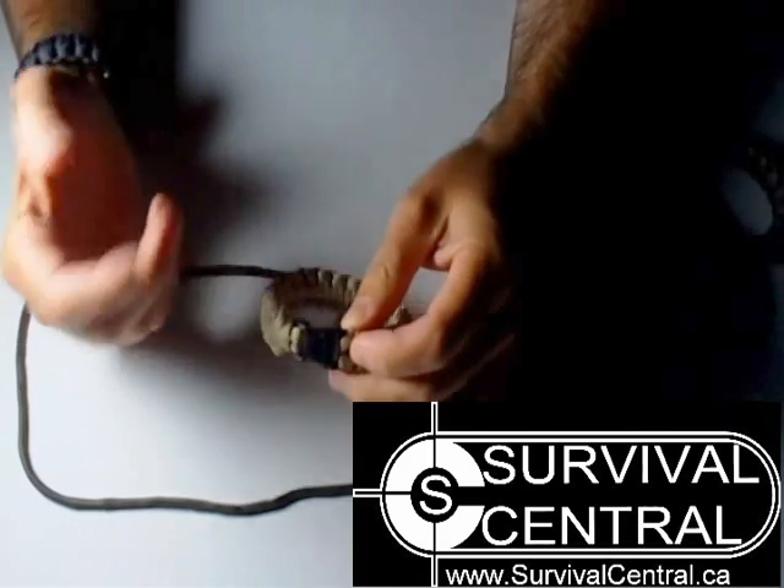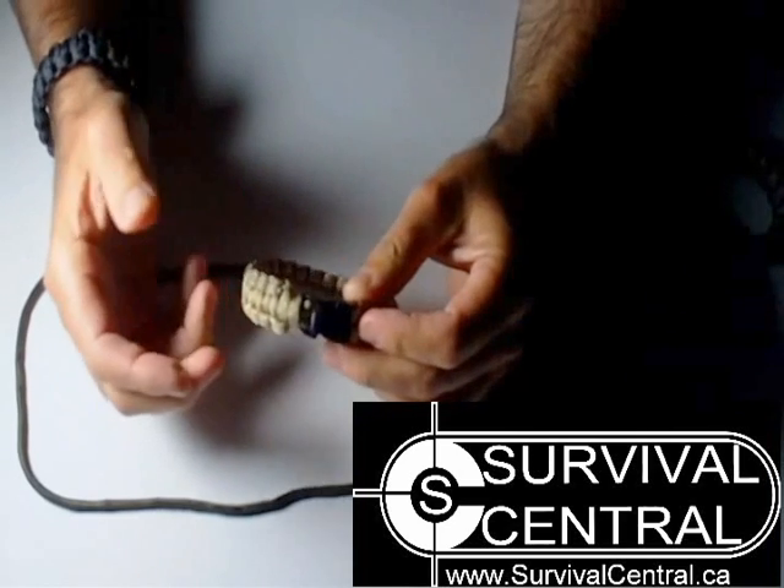If you start cutting at the wrong end, you'll end up with two pieces of different lengths.